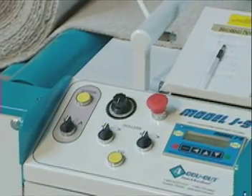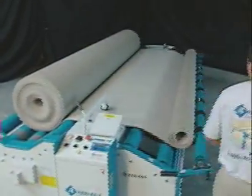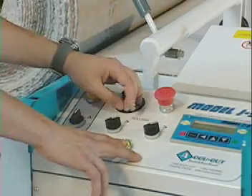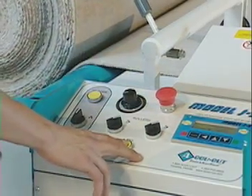The J5 has an auto-run feature that keeps the rollers active, allowing the operator to use the machine without holding down the jog button. It also features single-touch variable speed control that adjusts each cradle to the proper speed.